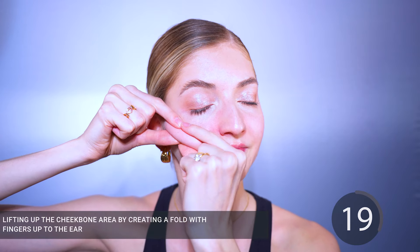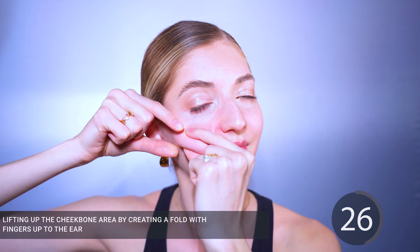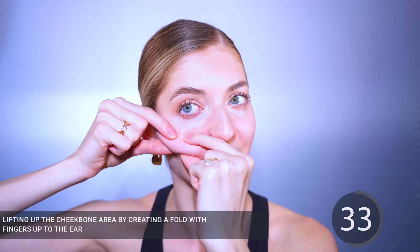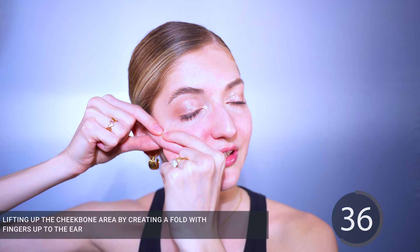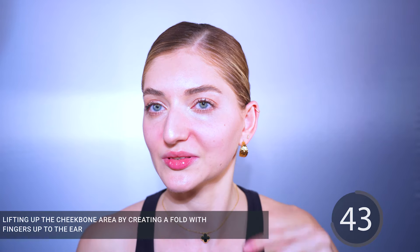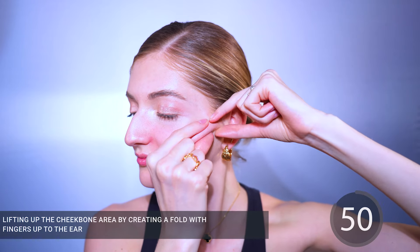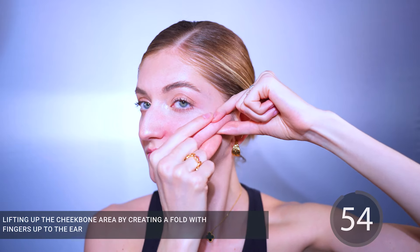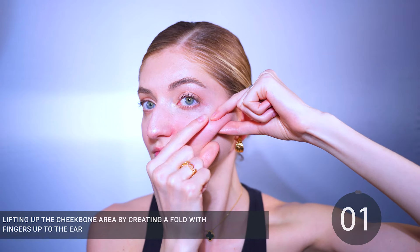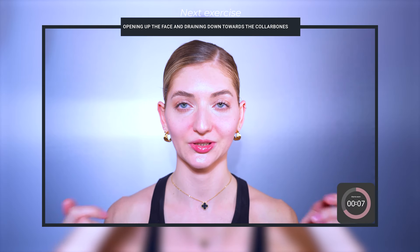Now we're going to place our hands at the smile lines and nasolabial folds area, lean our head towards our hands, press with our hands on our cheekbones, and start moving our hands all across our cheeks until we reach our temples. This way we're lifting the tissues, helping the lymph to move away from our nasolabial folds area, and smoothing out our smile lines. Notice that I'm not dragging my hands — I'm pushing against my cheeks and then moving up towards my temples.